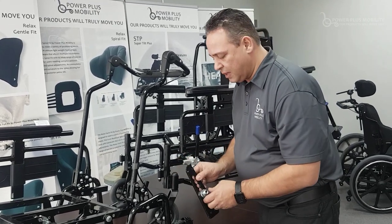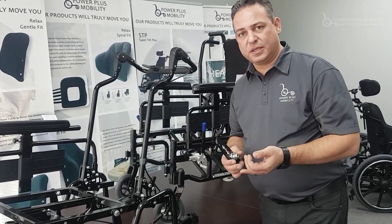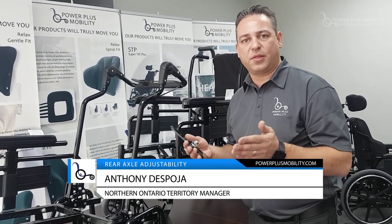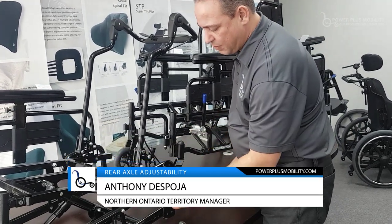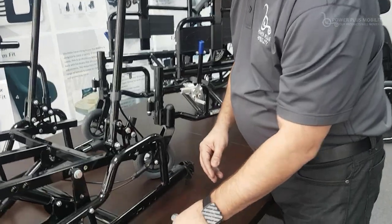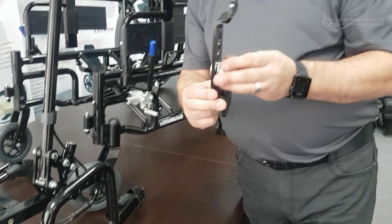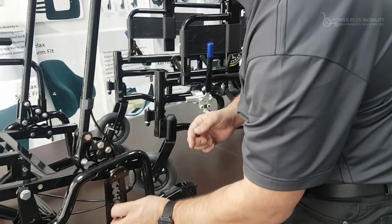That was our old style. One of the improvements we made was trying to get the chair as light, narrow, and tight as possible — because narrowness is critical for tight 32-inch or 28-inch doorways when propelling through. So we switched from the external rear axle plate to a maximum axle plate that is contoured rather than flat, and it sits inside the frame.